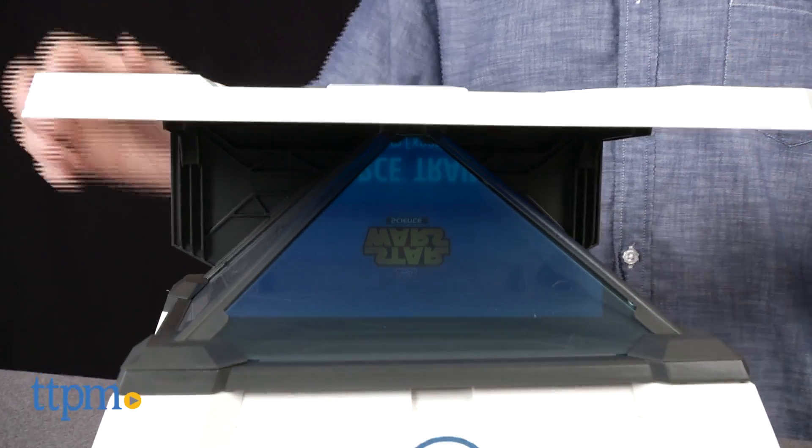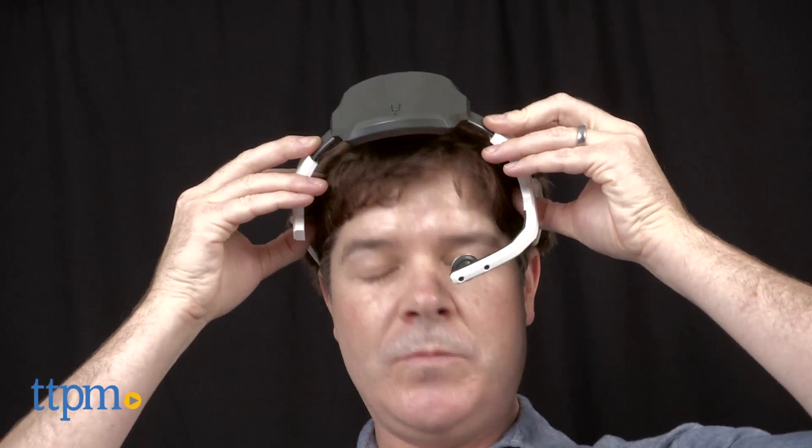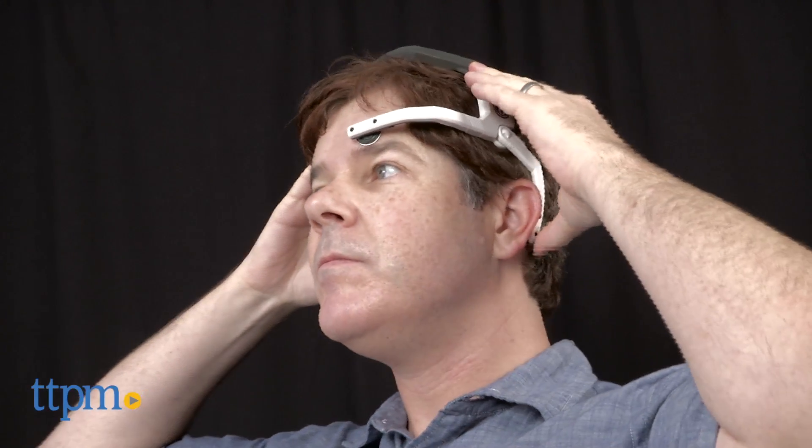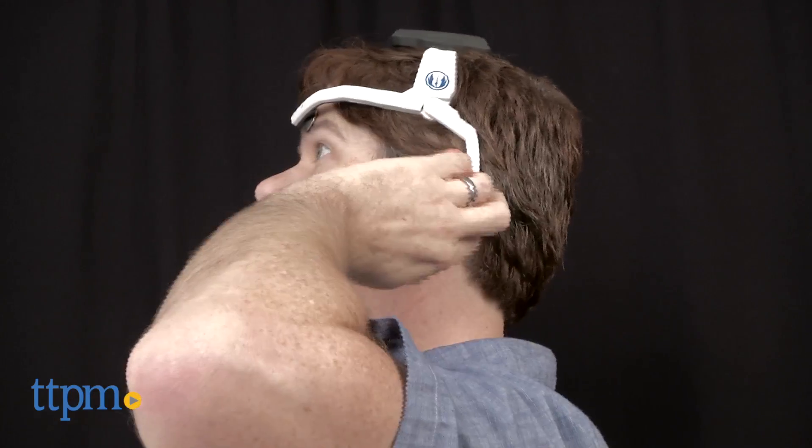Once the Bluetooth headset is paired to the tablet, the user places it on their head with the sensors making skin contact above the eye and behind the ears. The sensors have EEG electrodes that can record brainwaves, which is what enables someone to control the holograms with their mind.